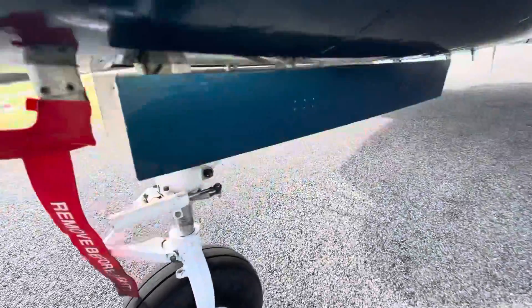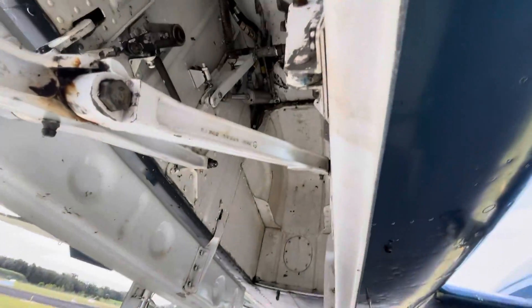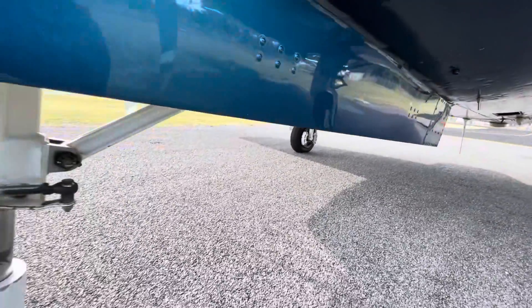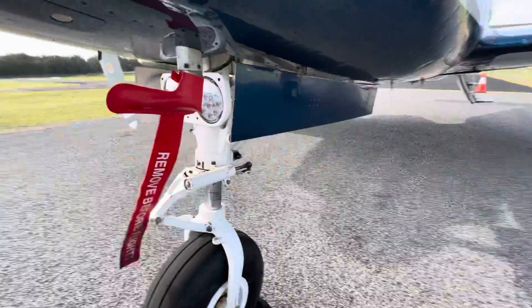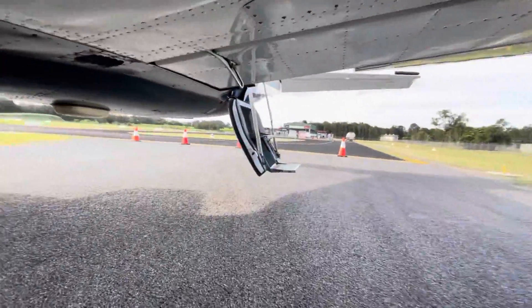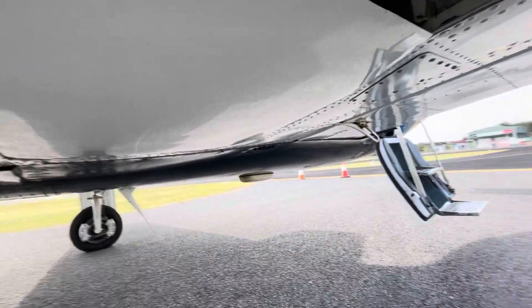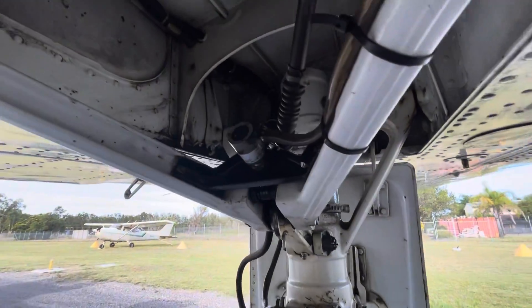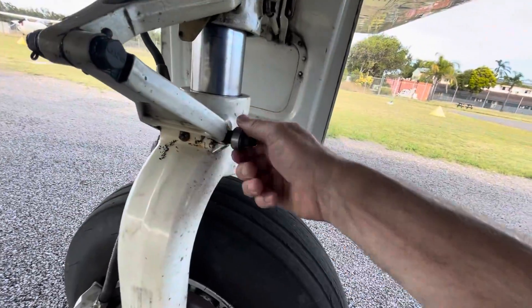So for my pre-flight on the Chieftain, much like any other aeroplane, I start at one spot and work my way around to the same spot again. Looking up into the wheel wells there, making sure it's all nicely greased — and we know that by getting grease all over us. Checking that the gear doors are not flapping around. I would take the pitot cover off, except I'm not actually going flying in it.